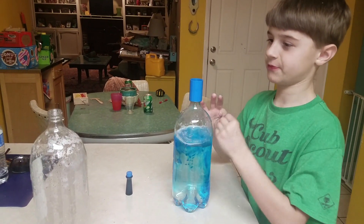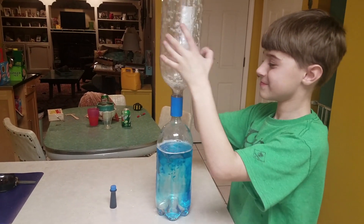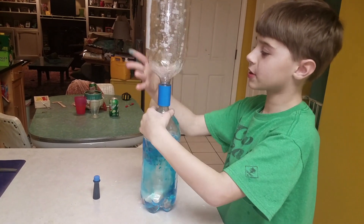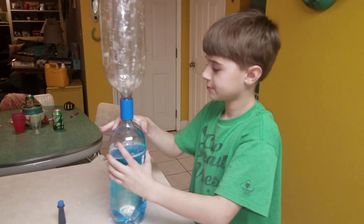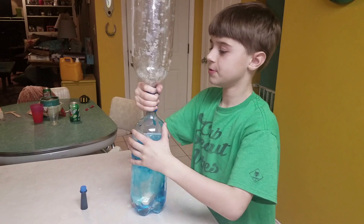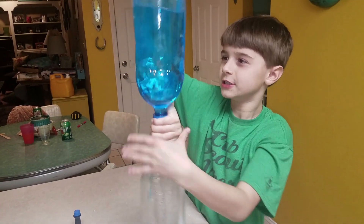Just put your bottle on it and let's see what happens with the tornado. So you need two bottles — and what else do you have there to make your tornado? A connector. Okay, this one's tight enough? Good. Now I'll hook it around and go.